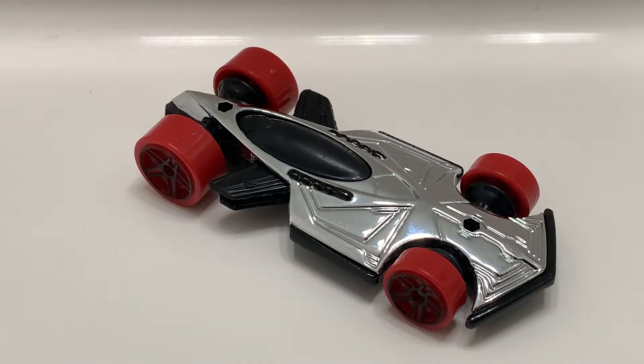Hey YouTube, it's me Julien. Here's an interesting casting in my opinion. It's from the Hot Wheels Battleforce 5 from like over 10 years ago.